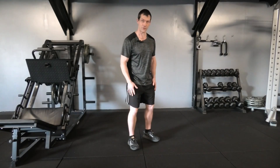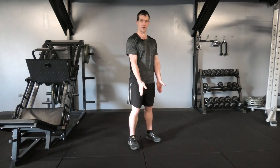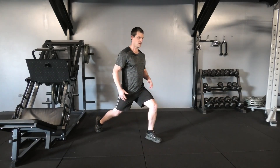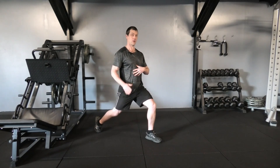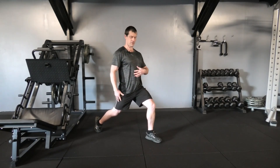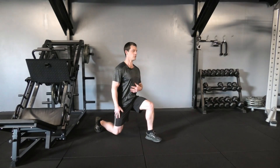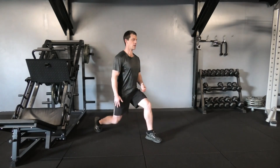A split squat. So with the exercise itself, we start off with the feet shoulder-width apart, we'll then step back approximately about a metre — that will vary though depending on your height. Chest up high, back straight, focusing on lowering down towards the ground, then coming back up.